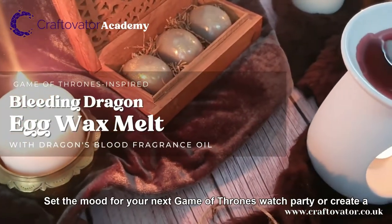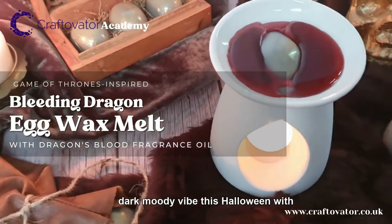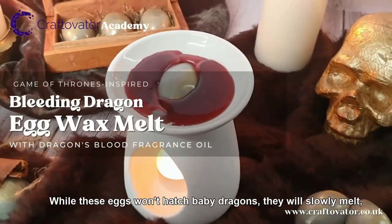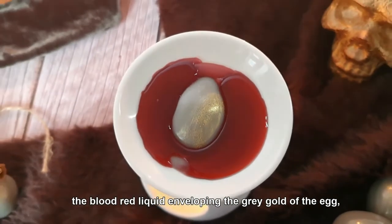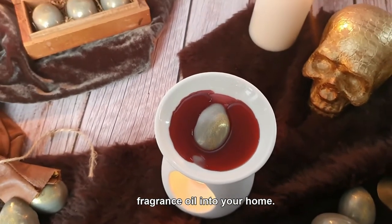Winter is coming! Set the mood for your next Game of Thrones watch party, or create a dark, moody vibe this Halloween with our Bleeding Dragon Egg Wax Melts. While these eggs won't hatch baby dragons, they will slowly melt the blood-red liquid enveloping the grey gold of the egg, releasing our sumptuous Dragon's Blood Fragrance Oil into your home.